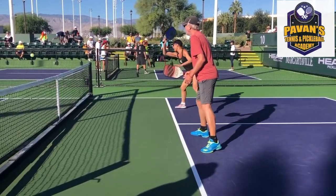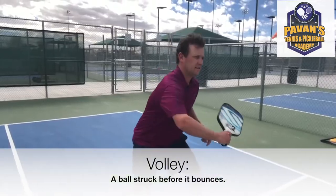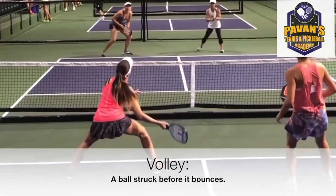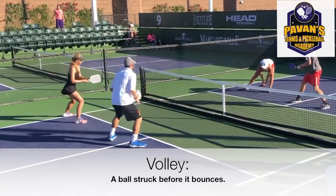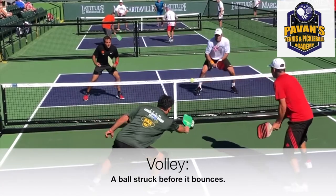It is also possible to hit the ball before it bounces. This is known as a volley. Volleys can be useful when the ball comes right at your body or when you want to take away time from your opponents. Good players look to use volleys frequently. There is, however, an important exception.